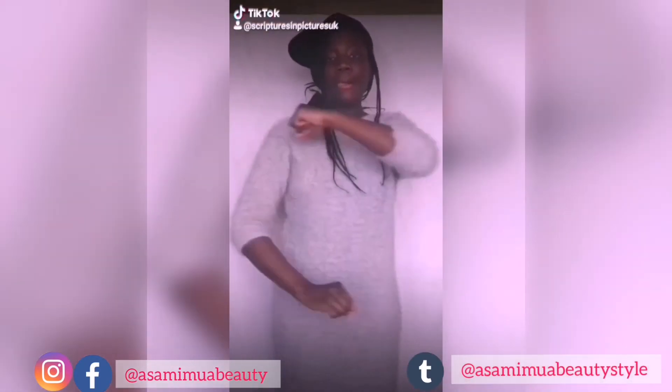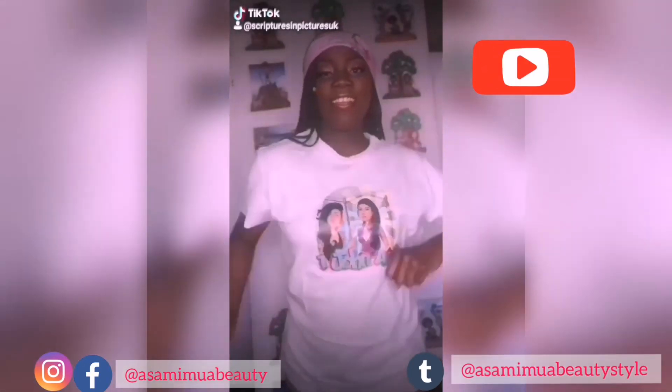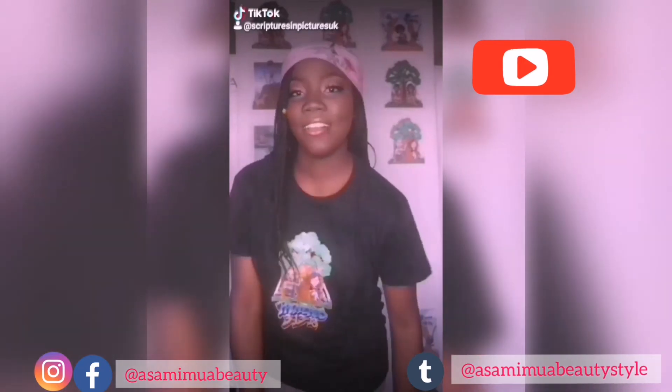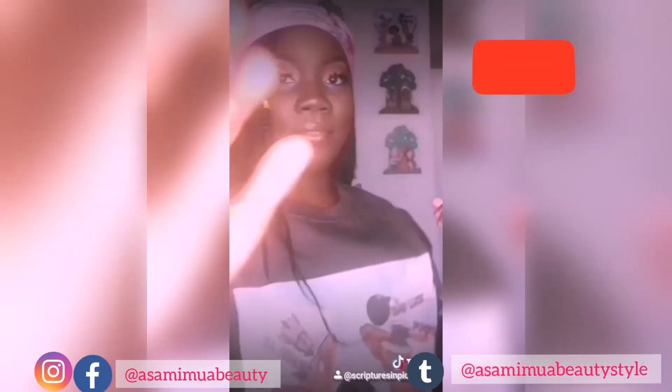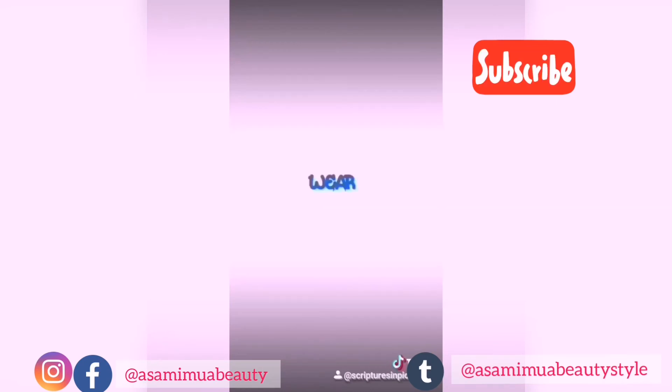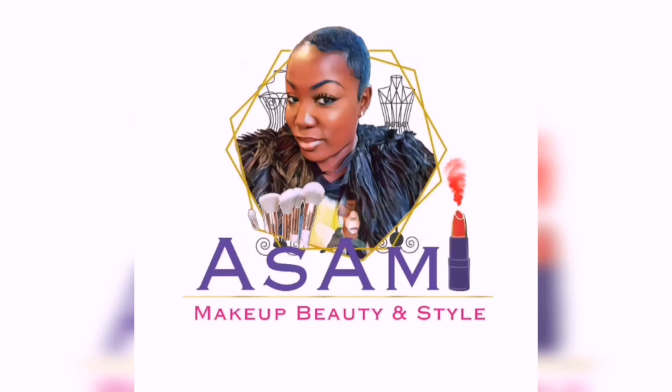We put a little advert on TikTok — we're now on TikTok with the Scriptures and Pictures brand, it's @scripturesandpicturesuk if you want to follow us. Stay home and be safe, guys! We're also doing a 10% discount on anything you buy, and I'm still available for online makeup sessions as well. Take care, bye!